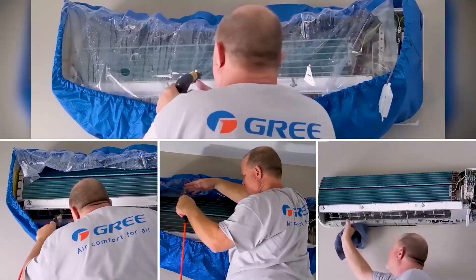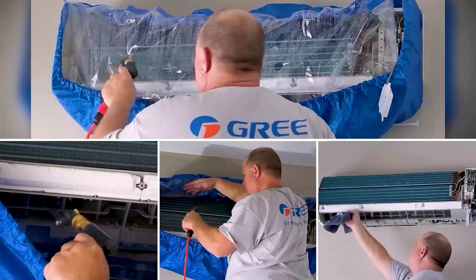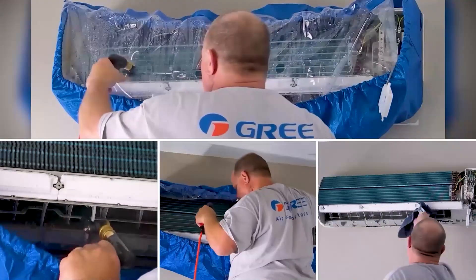So even if it doesn't look real dirty, if you're getting water dripping off of it, I would do a deep clean to that whole evaporator section and the blower wheel, and then make sure the drain is clear as well.